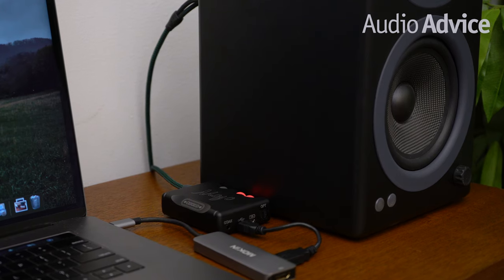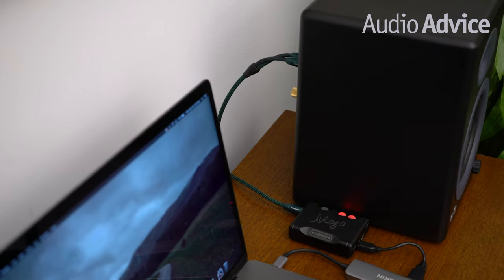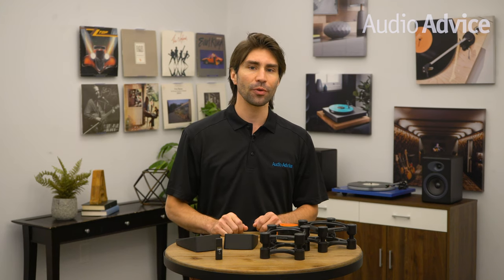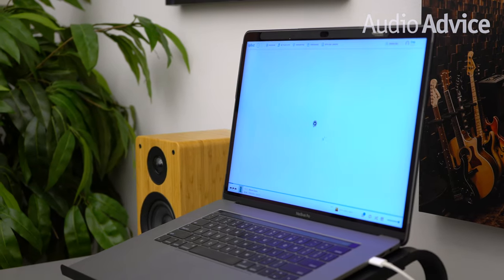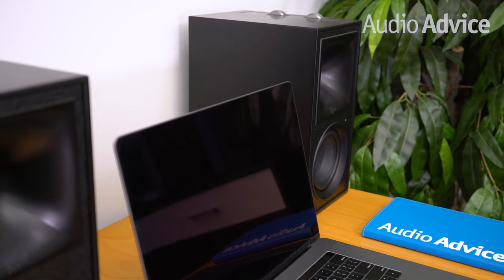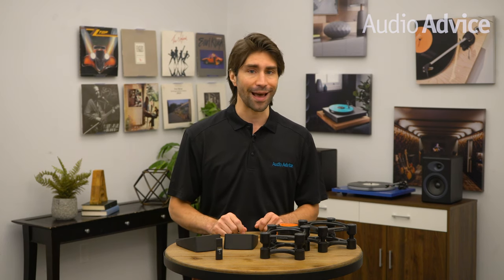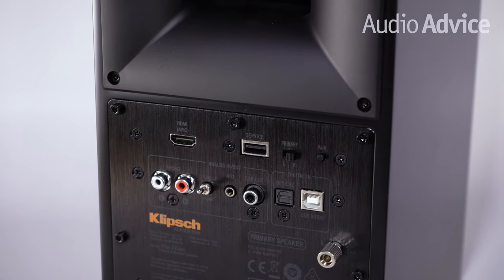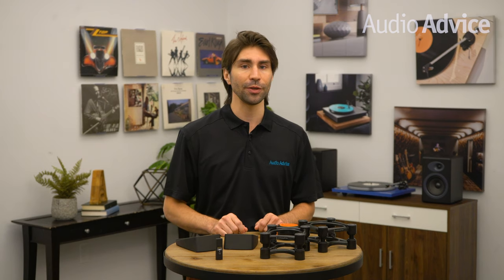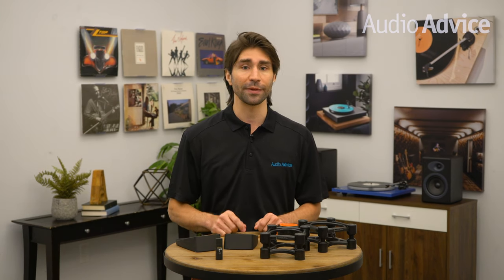Now we're going to talk about DACs, or digital to analog converters. A DAC is what converts a digital music signal coming from your computer to the analog signal that you hear. DACs are in everything we use, from cell phones to televisions, and since they're used everywhere there is a huge range of quality and price. All computers have a DAC inside them, and how you choose to hook up your computer to your powered speakers will determine if it's being used or not. If you're running a cable from a headphone jack on your computer to your speakers, the conversion from digital to analog is happening inside the computer — you are using the computer's built-in DAC. If you have your computer connected to your speakers with a USB cable, the digital to analog conversion is happening once the signal reaches the DAC inside the powered speaker. An easy way to know which DAC is being used: auxiliary and RCA cables transmit an analog signal, while a USB cable transmits a digital signal from your computer.